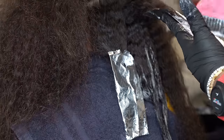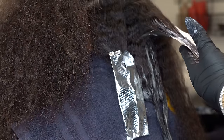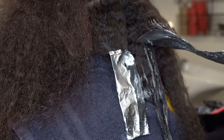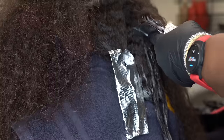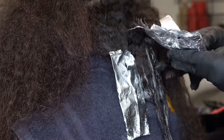Now I'm using foils to separate the lighter blondes from the dark brown hair. Foil also brings in a little heat to help lift the color.